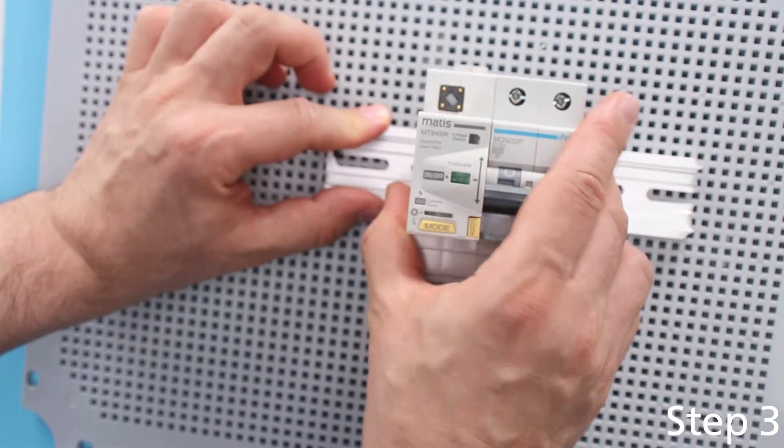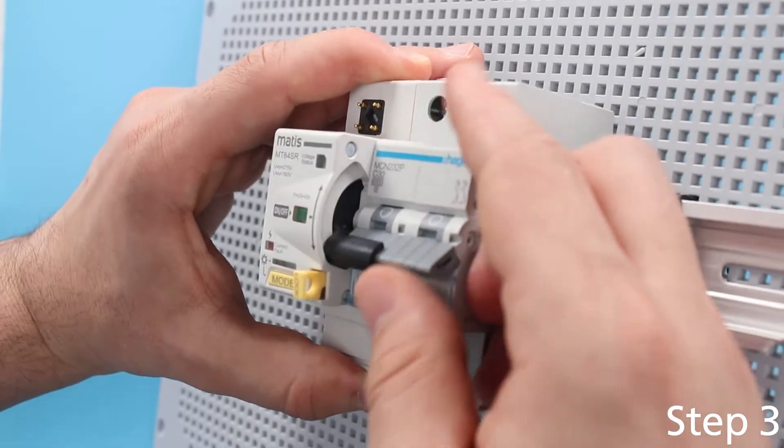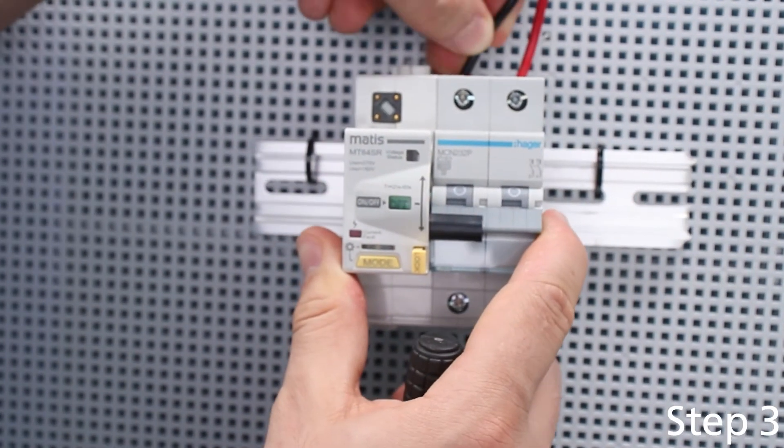Step 3: Install the device on the DIN rail. Pull out the hole to lock the lever of the device and fix it. After which we can connect the cables to the circuit breaker.